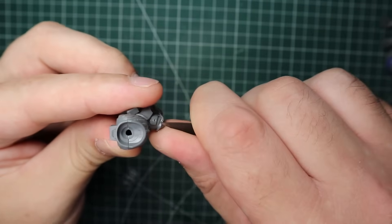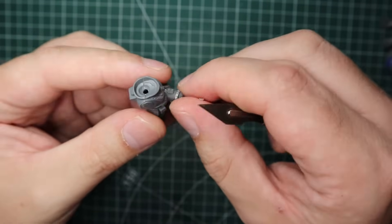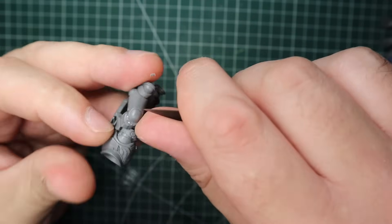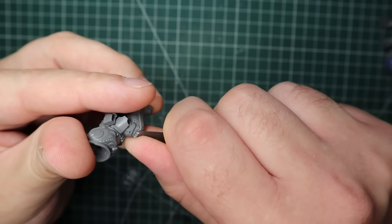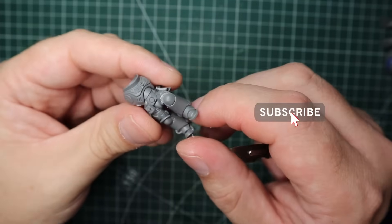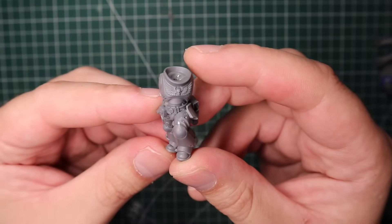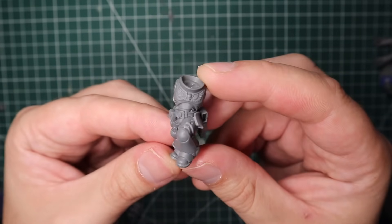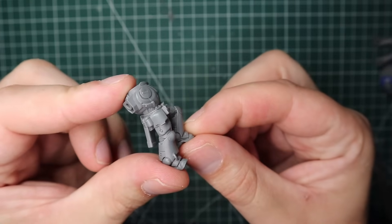To start with I got this intercessor body that I already built up, and in order to give him that more non-Primaris look, the first thing I had to do was slice off those little knee ridges. I just got my hobby knife and gently cut away that little extra plating, slow and steady making sure I don't nick into the armor I want to keep. Once I cut that away and tidied it up, I went in with some thin plastic glue, lightly rubbing it around those edges to smooth out any nicks and scratches.